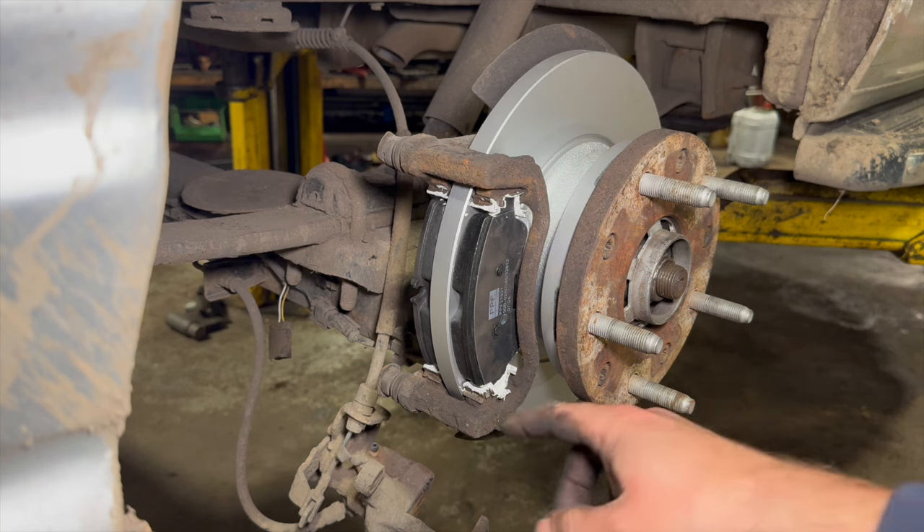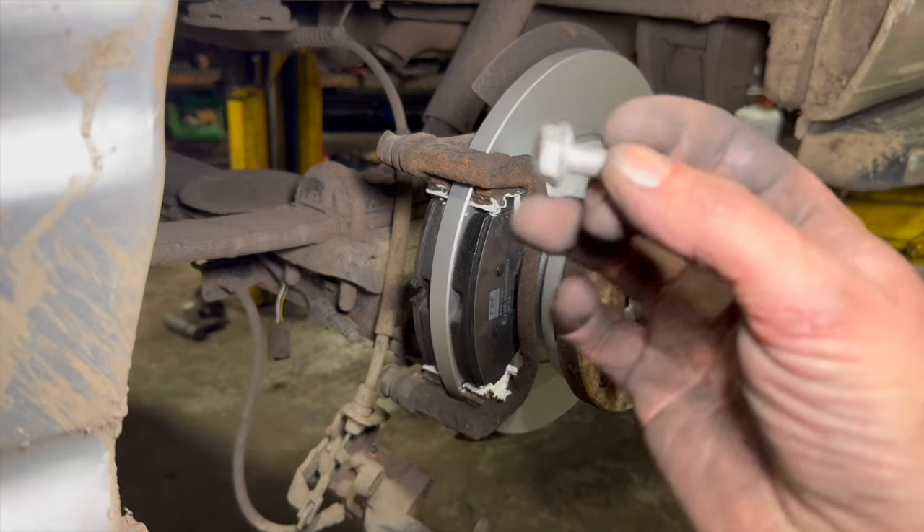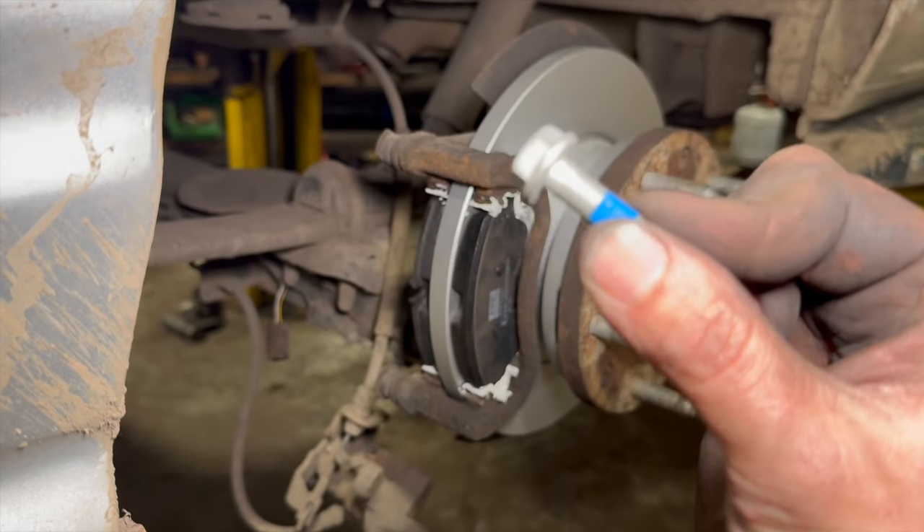Now the pads are in, just going to put the caliper back over there. The torque setting for your caliper bolts is 31 newton metres.